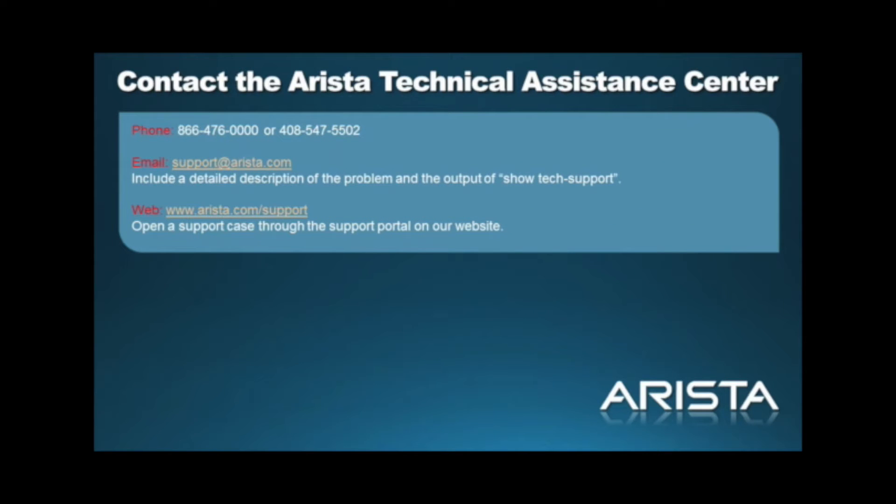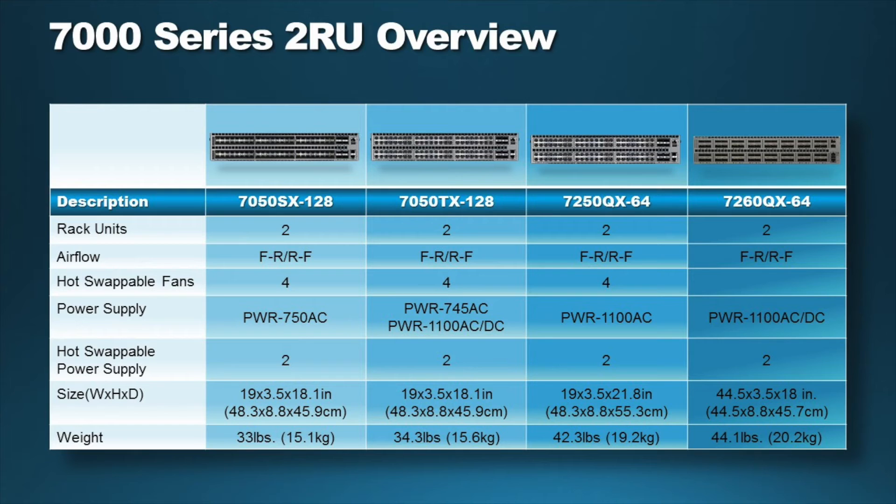At any time during your installation, you may contact Arista Networks TAC by phone, web, or email. The Arista 7050X and 7250X series are two RU fixed configuration switches that support hot swappable AC and DC power supplies and also feature N+1 hot swappable fan redundancy with color-coded fans for front-to-rear and rear-to-front airflow.